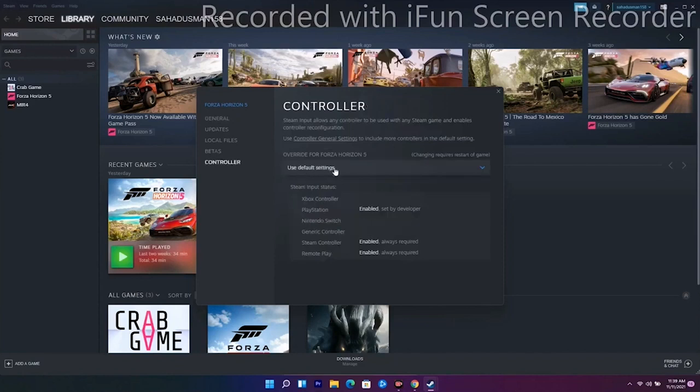On the Controller tab, it is set to Use Default Settings. Go there and you'll find Disable Steam Input as well as Enable Steam Input. Try Disable Steam Input first and see if the issue is solved. If not, go back and Enable Steam Input and check again.